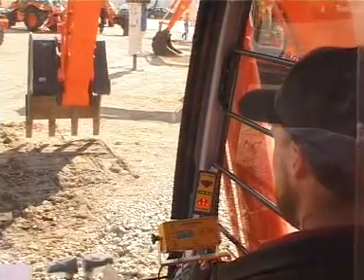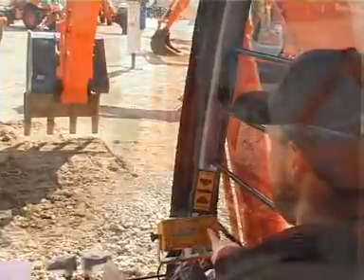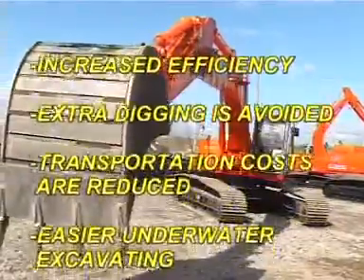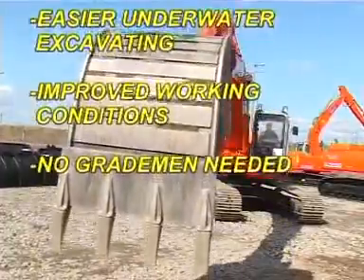With the EasyDig system, you can increase efficiency. Extra digging is avoided, and transportation costs are reduced. Easier underwater excavating improves working conditions. No grade men needed.